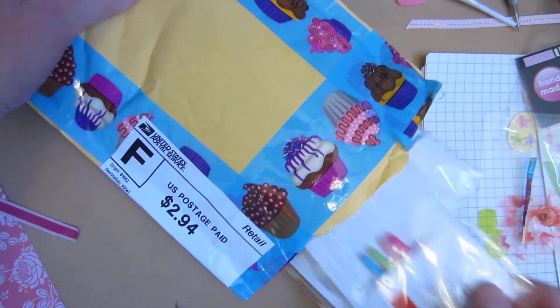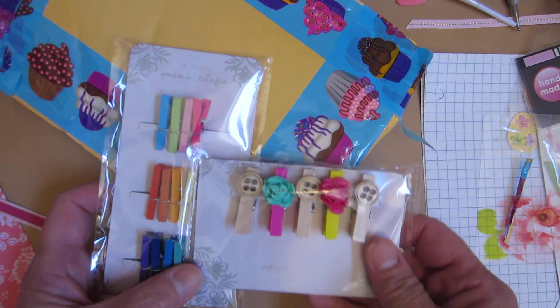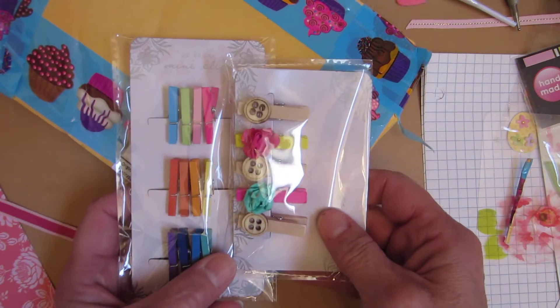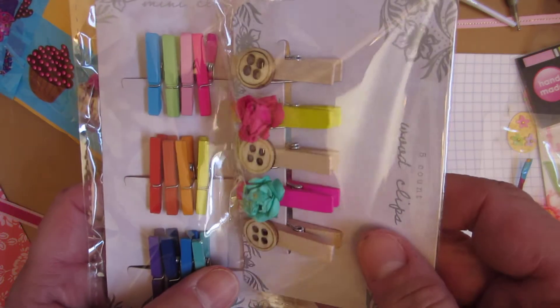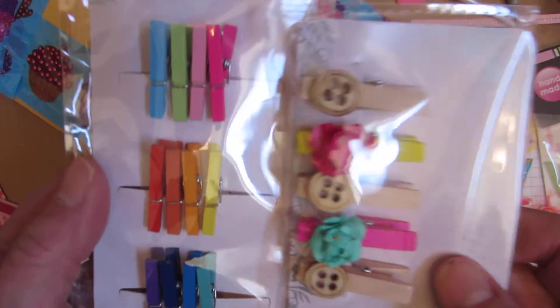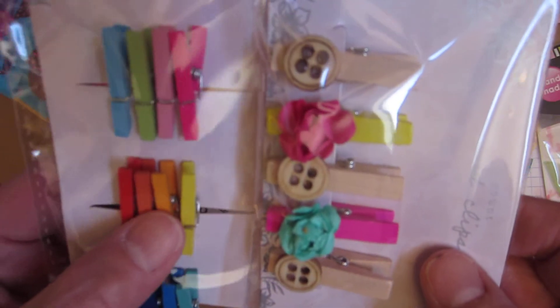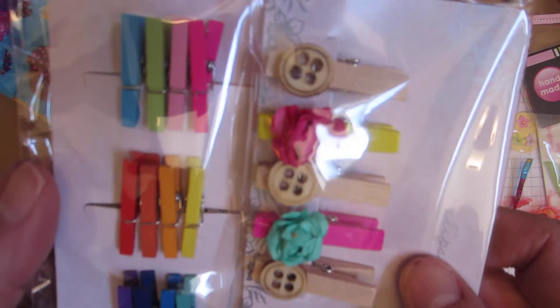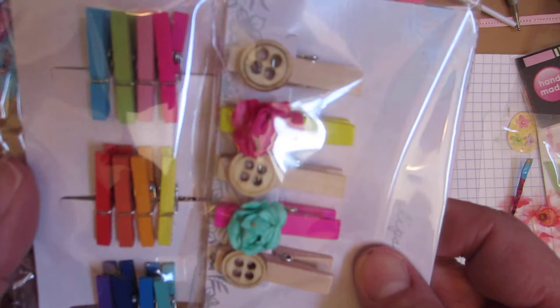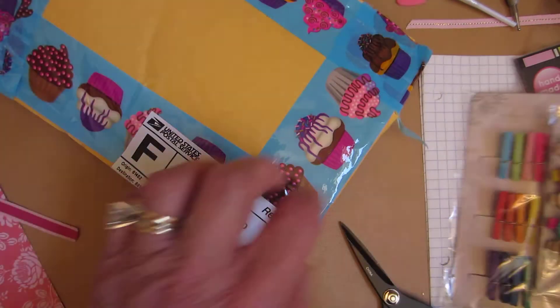Oh, those are so cute. She showed me these - we were texting back and forth. Look at how cute these are. I didn't get these. Look at how tiny. These would be so cute to put little stickers on, you know, to decorate them up. Super cute. I love those. Thank you, Corey.